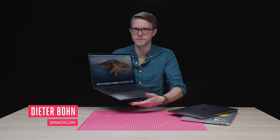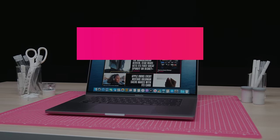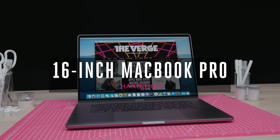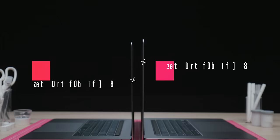Here it is — Apple just released it. It's a 16-inch MacBook Pro. No big keynote, no Phil Schiller bestriding the stage like the colossus of computers that he is. Just ta-da, it's a new MacBook Pro with a 16-inch screen. And it is designed to replace the old 15-inch MacBook Pro.